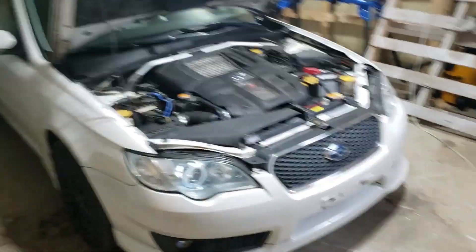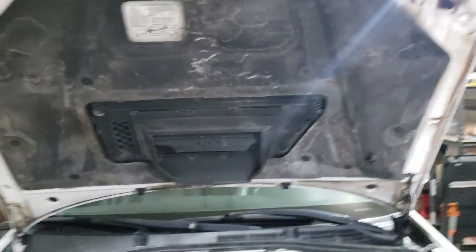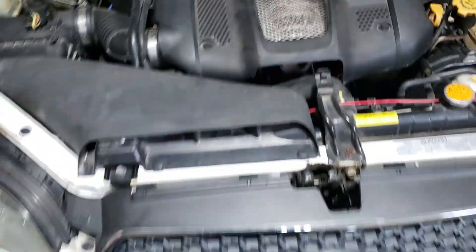Today I'm going to do a video on removing the Legacy GT hood scoop. The reason I'm going to do that is because I'm installing this extended hood scoop over here that should complement these visual mods that I've been doing pretty nicely.